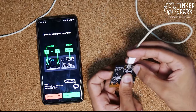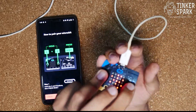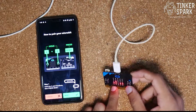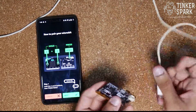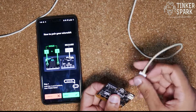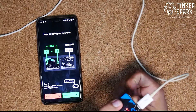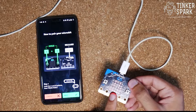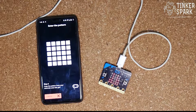Give it a moment — I had to redo the button press briefly, but once it's done correctly you'll see the connected symbol on the micro:bit display. Then let go of the buttons and tap Next in the app.